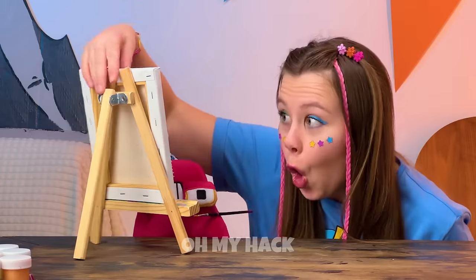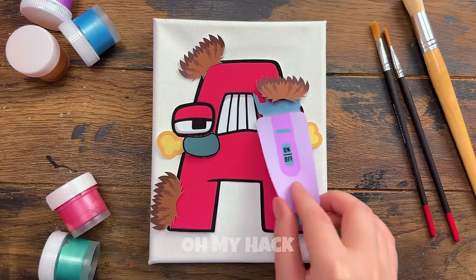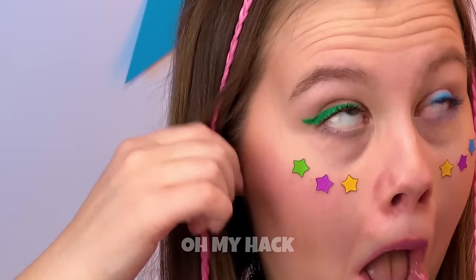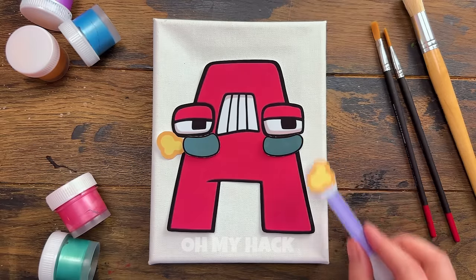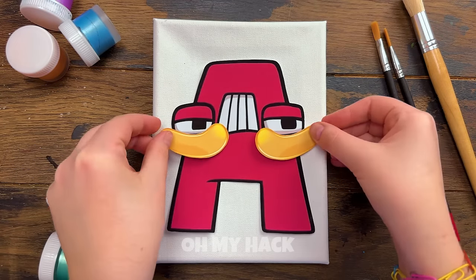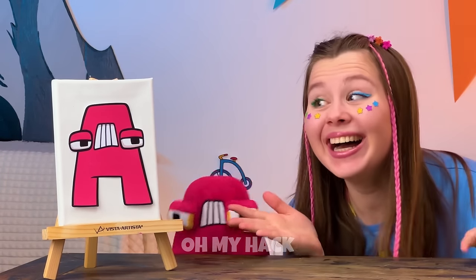Let's check on A's portrait — I think somebody needs a trim. Now let's clean that gunk out of your ears. This should help those bags under your eyes. Wow, A is looking capital, if I say so myself.